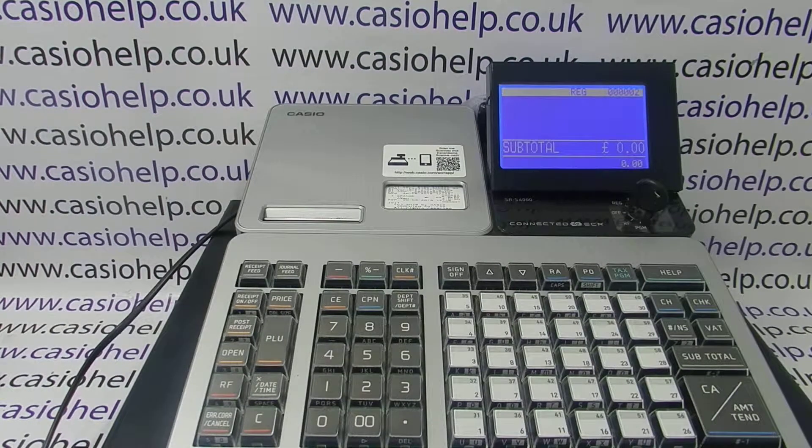In this video from Casio Help, we're going to demonstrate how to reset all counters and totals on the SRS 4000. This will wipe all sales totals back to zero, but it will not affect any of your programming information.